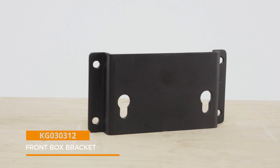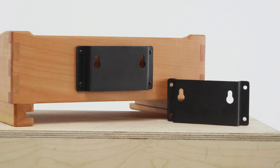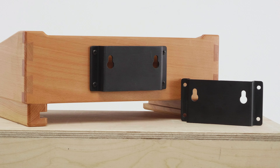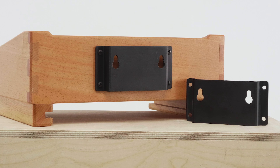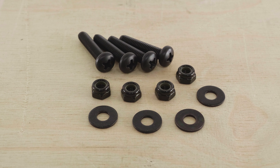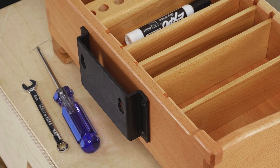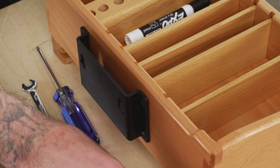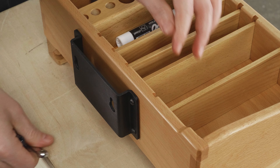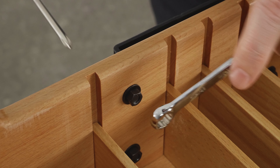The first accessory is the front box bracket, constructed from durable aluminum with a sleek black anodized finish. Besides coming included with the camera assistant front box, it's available separately to adapt many other items such as your own custom front box. The bracket comes with a set of four M5 bolts, nuts, and washers. To mount the bracket to the front box, just line the bracket up with the pre-drilled holes in the box, push the bolts through from the outside, and secure with the washer then nut on the inside using a Phillips screwdriver.